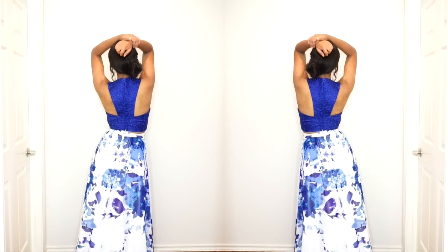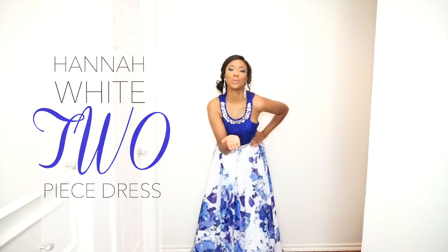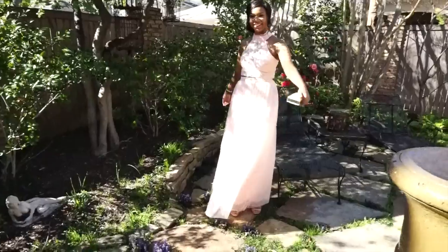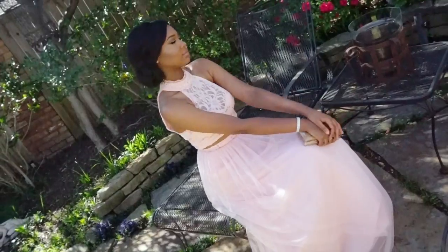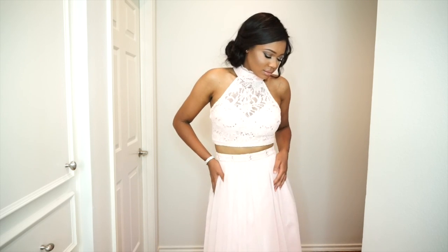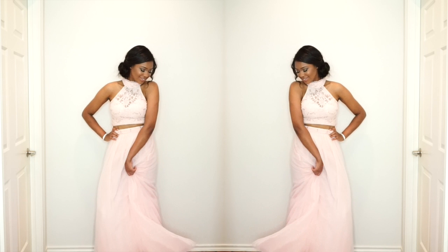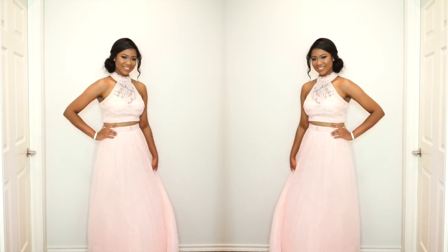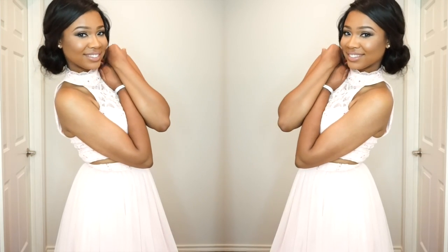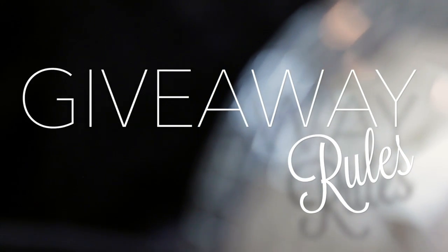Now for the dresses! The first is called the Hannah White two-piece dress. The top has a beautiful lace overlay with jewels accenting the collar, and the skirt is white with petal-like prints all over it. The top band of the skirt also has jewels so your waist is popping. The second dress is also a two-piece set in a gorgeous blush color — the Brit Pink Tulle two-piece. The top has a high neck with lace all over, a sweetheart cut-out, and beautiful sequins throughout for shine. The skirt is made of tulle to make you feel like a real princess, and the band has sequin lace with a bit of stretch so it's easy to move around in.